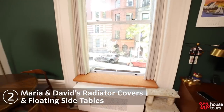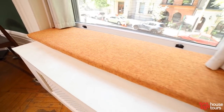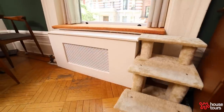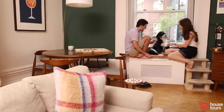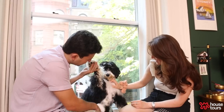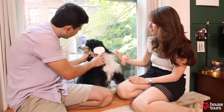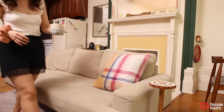Our proudest DIY is definitely the radiator covers. This building is very pre-war, so the radiators were very dirty, rusty, and not appealing to the eye. I decided to make a radiator cover and also a window seat for Chonka — and for us sometimes. Whenever we leave Chonka alone and go outside, she goes to the window and people-watches — basically it's her television.